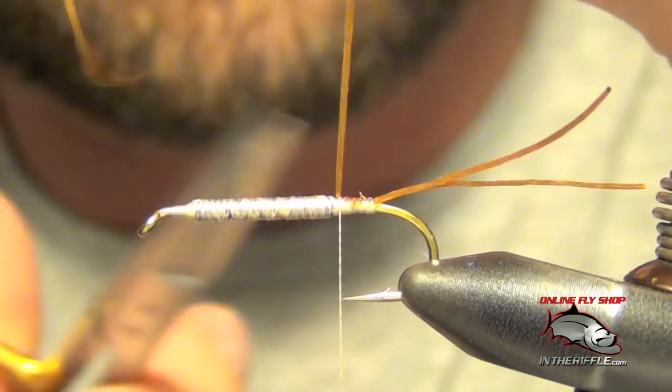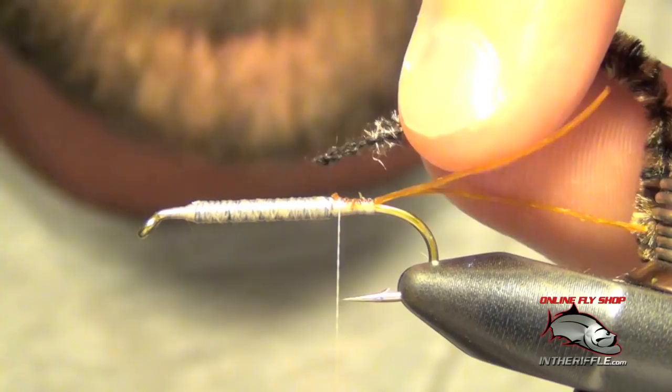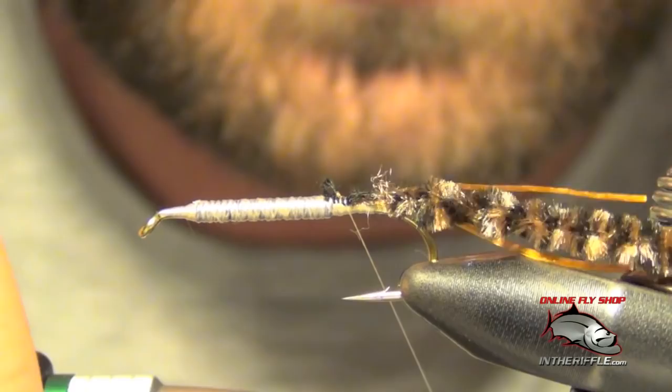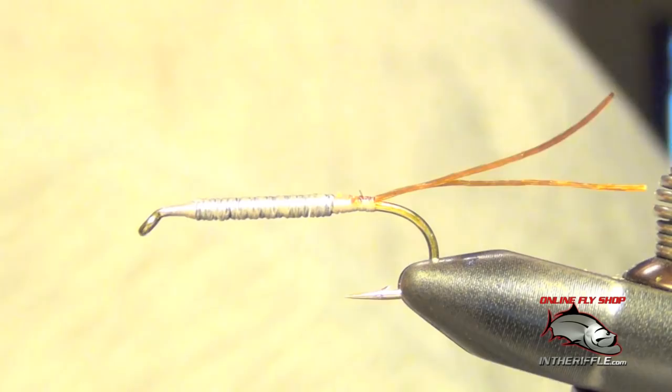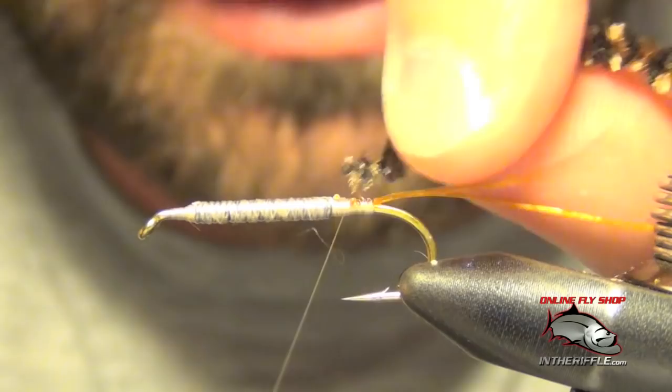Next thing we're going to do is tie in some black and coffee chenille. I'm going to be tying the black and coffee version of this fly — you can tie it in other colors, it's not the only color it can be tied in.